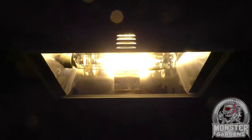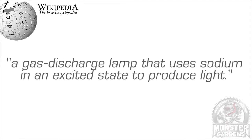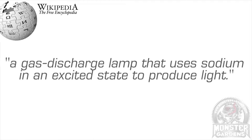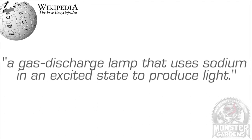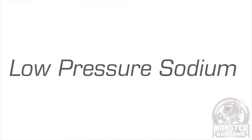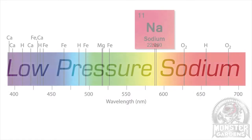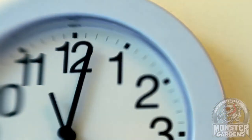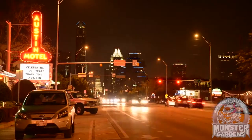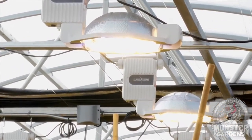HPS bulbs are one of two varieties of sodium vapour lamp, which is a gas discharge technology that uses sodium in an excited state to produce light. The other sort of sodium vapour lamp is low-pressure sodium, which, while highly efficient, is pretty much useless for growing as 90% of its light is in the 600 nanometer range. HPS technology has been with us for quite some time — its original application was street lighting, which eventually transitioned into supplemental lighting in greenhouses to make up for winter months, before moving fully indoors.